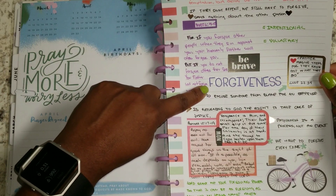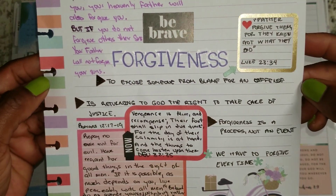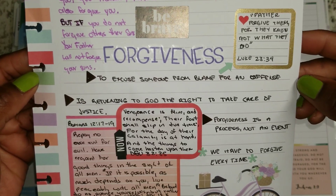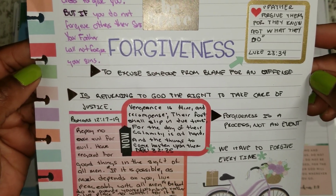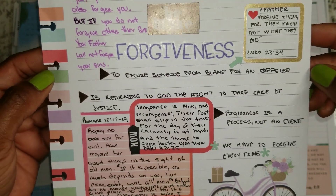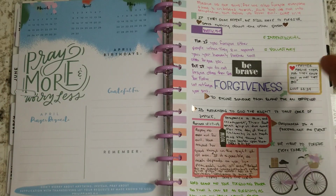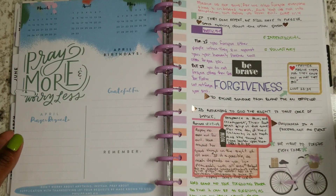So once I put forgiveness, I also went ahead and put what the definition was that resounded the most to me — and it says: to excuse someone from blame for an offense. So here's the question — how many times do people offend us throughout the day? A lot.